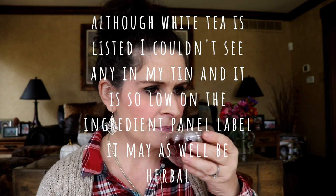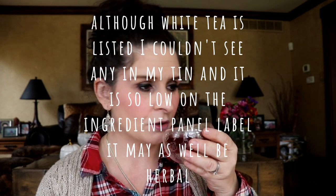We steeped it up here and it steeps up a very vibrant, very festive looking red from the hibiscus. This is the first time I'm tasting it. I steeped it for about six minutes — it's an herbal so you can steep it longer at 212 degrees.